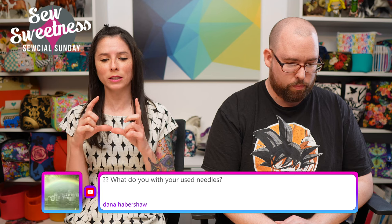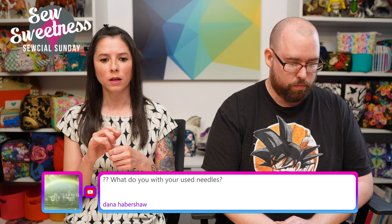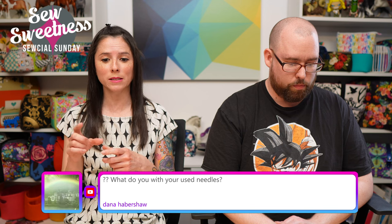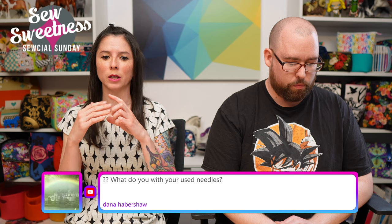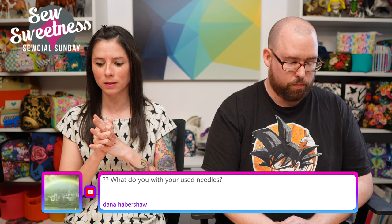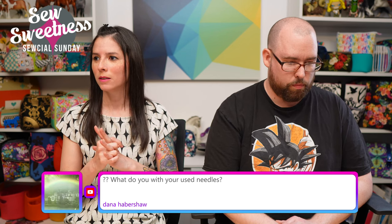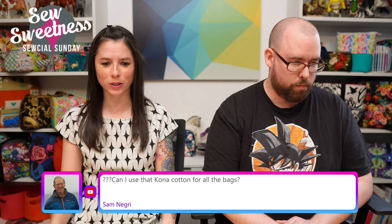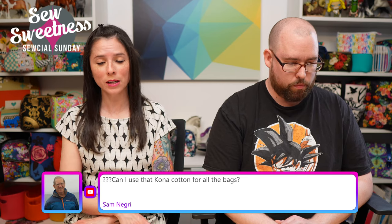Dana asks what to do with used needles. I have a small plastic container labeled 'sharps' where I put used needles and blades. It'll take forever to fill, but it keeps them out of the garbage so no one — and no wildlife — gets hurt when I eventually dispose of the container.